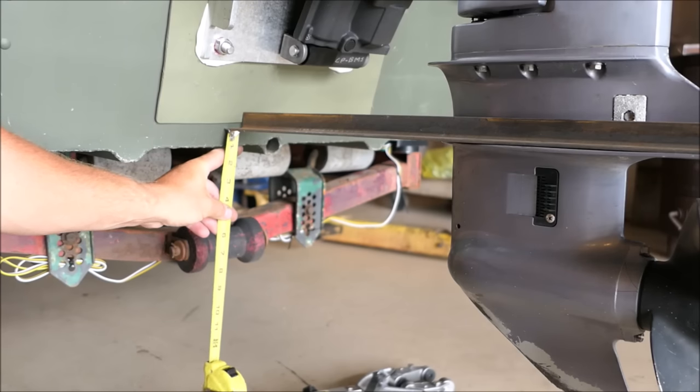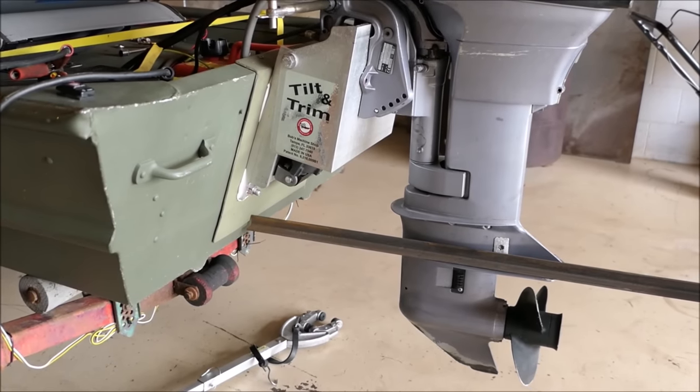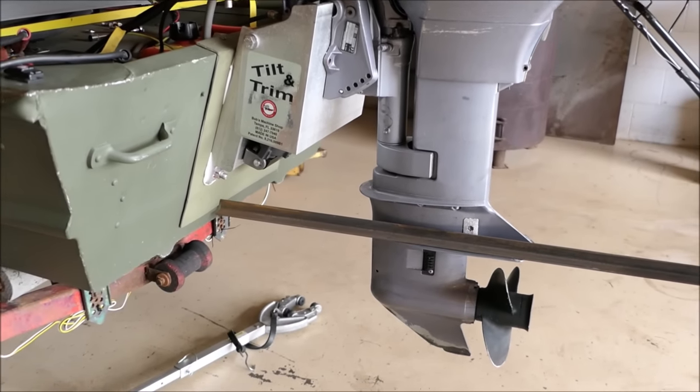This is my before measurement. It's about an inch from here to the bottom of the boat. That's a view a little further out so you can see what I'm talking about and how I'm measuring it.